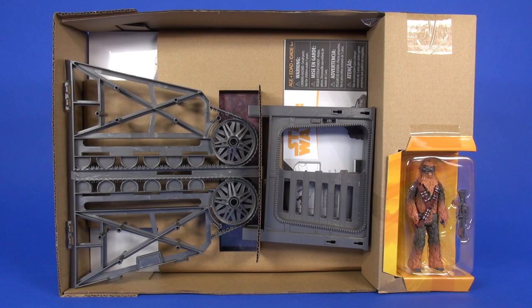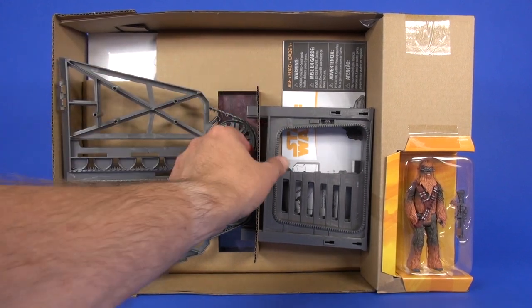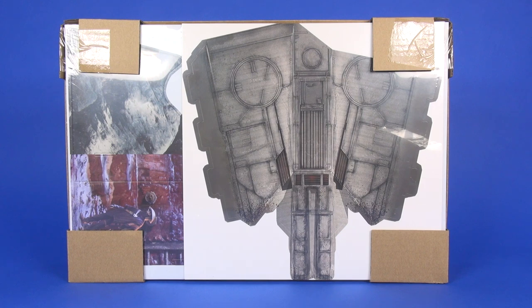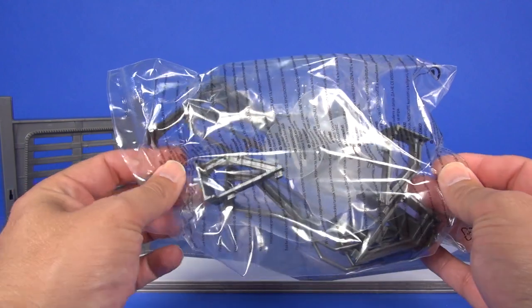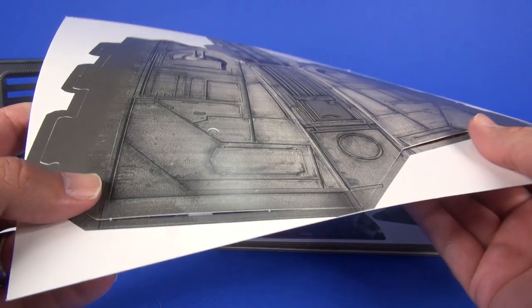Inside the packaging, one side has all your little plastic bits held in place with cardboard, along with your figure. On the other side you have all the cardboard bits held into place, and hidden behind Chewbacca is a little bag of hardware to help hold it all together.